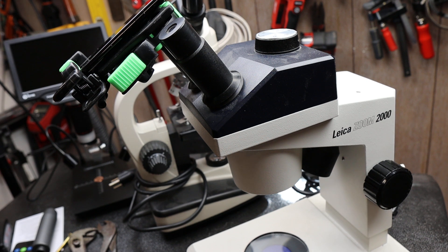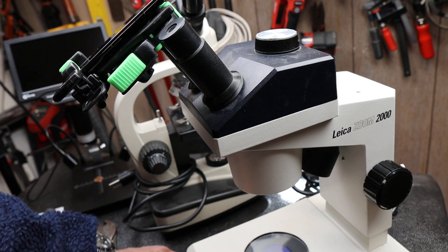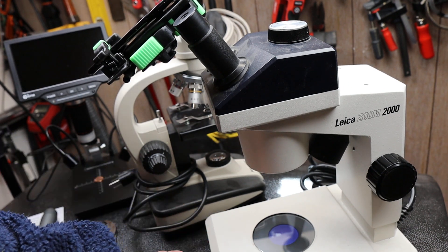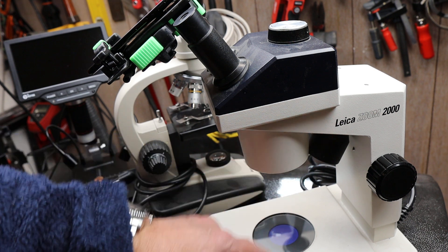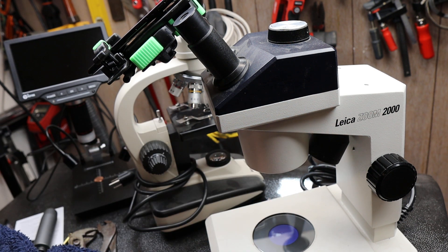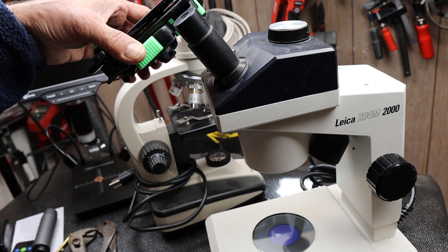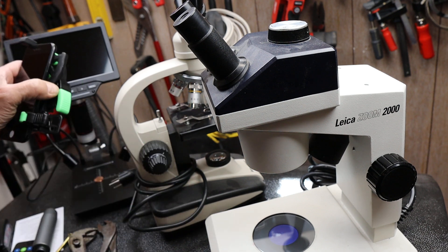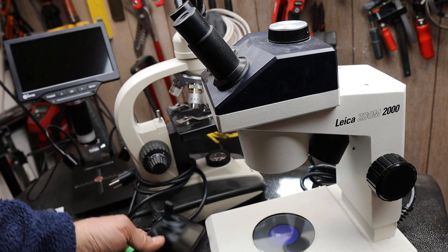Howdy folks, Doc here with LastBestTool. I love microscopes as much as the next guy — in fact one of my first toys as a kid was a good microscope. This is the Leica Zoom 2000, a stereo microscope I've been using and doing some close-up video with. I'm going to be doing a lot more because I've got a new toy.